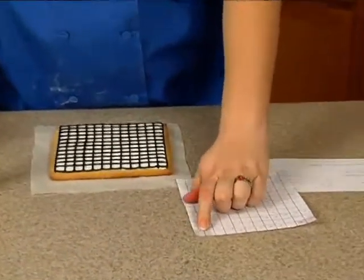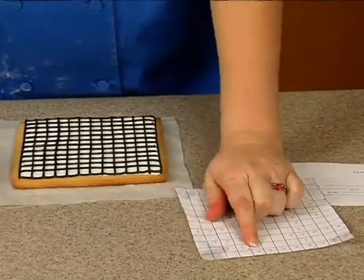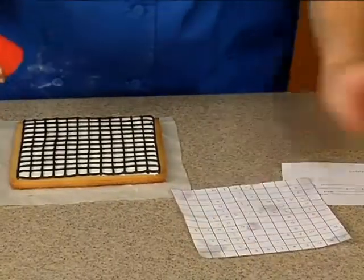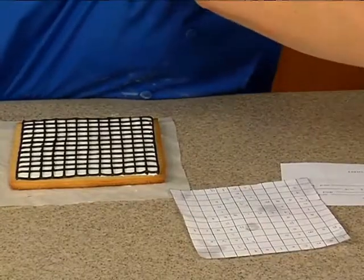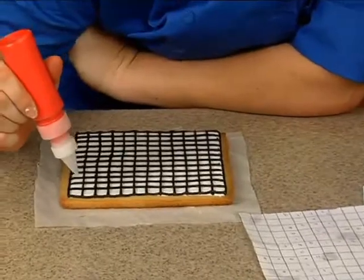We're going to start in the top corner because there's no word here, and I want to basically start my checkerboard from here. You can either start with your pink or your red — it doesn't really matter. Just go ahead and fill that first square in.